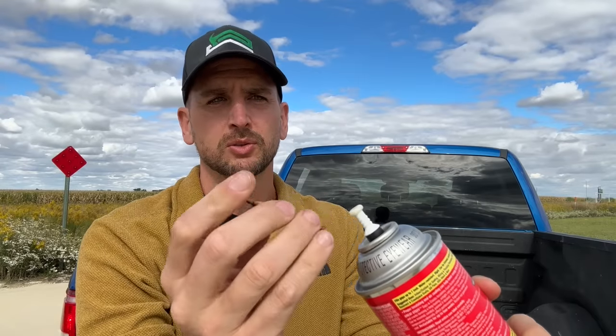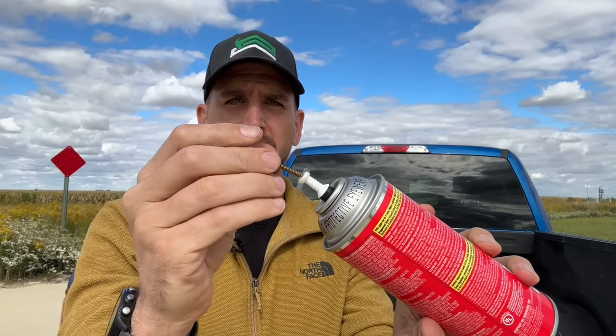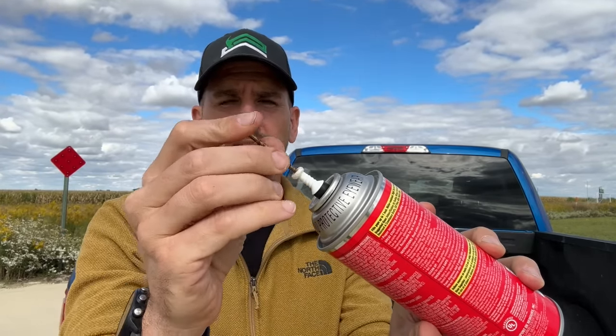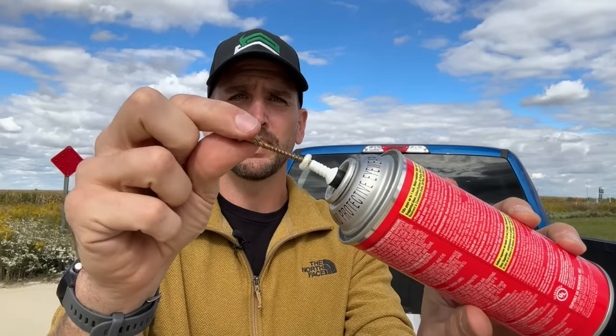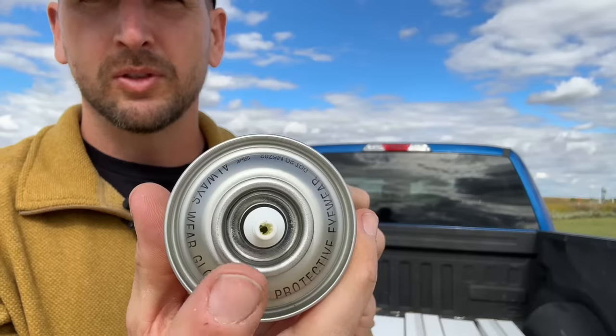When it comes to reusing spray foam, note there is an expiration date on the bottom of the can — usually 18 to 24 months out — so you can't leave it in a cabinet for years and expect it to be good. After using it, I let the spray foam dry in the tip, then place a screw inside the tip, thread it in a little, and work it around to pull out that dried foam so there's a clear opening for new spray foam to come out.